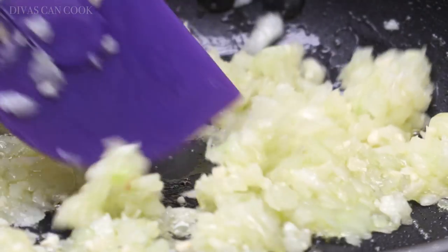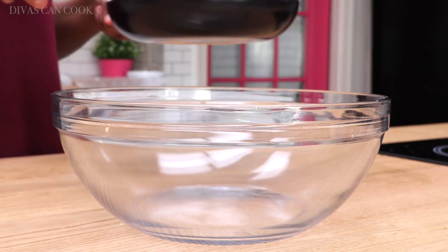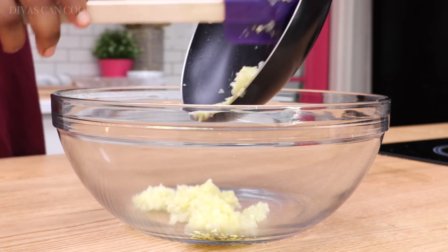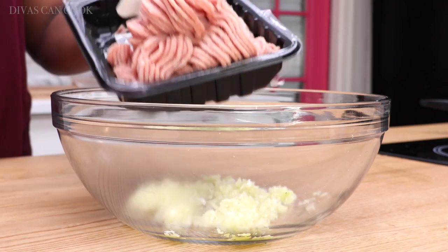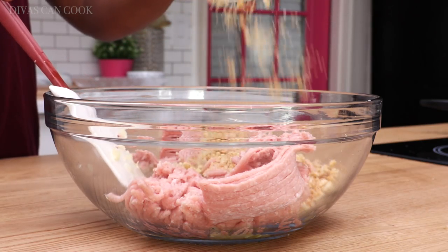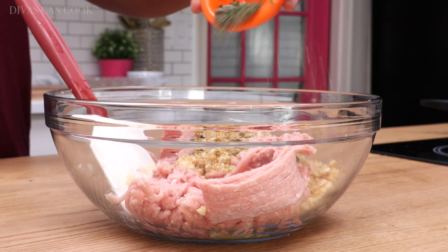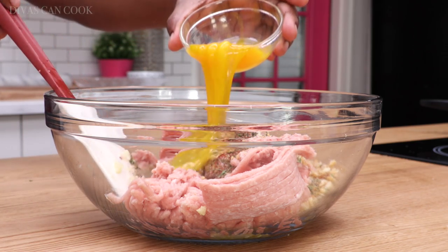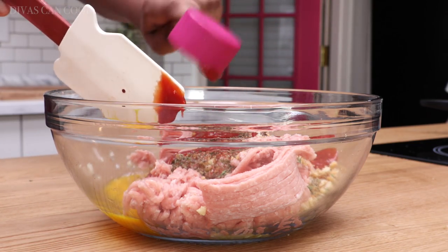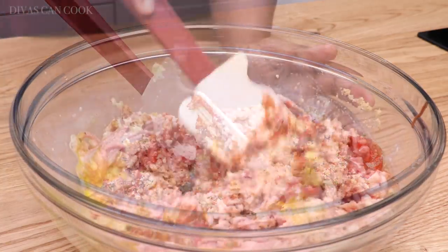You can use butter if you don't want to use olive oil. Once that looks pretty good and it's smelling like the bomb, let it cool off a little bit, then dump it into a large bowl. Add your ground turkey, a little bit of breadcrumbs — I'm using crushed croutons because I love them, they're well seasoned. Then add lots of spices and herbs, a beaten egg, and a little bit of ketchup mixed with some barbecue sauce. Then add some milk to give it a little bit of moisture to make it nice and moist.